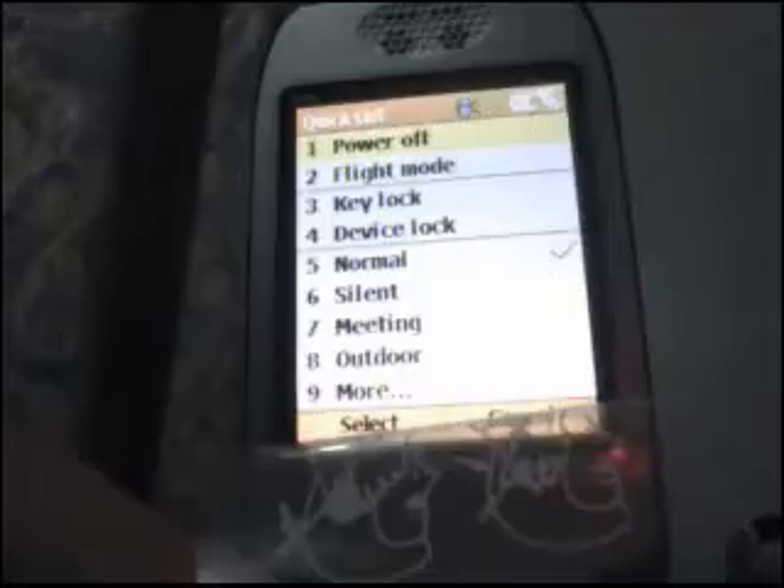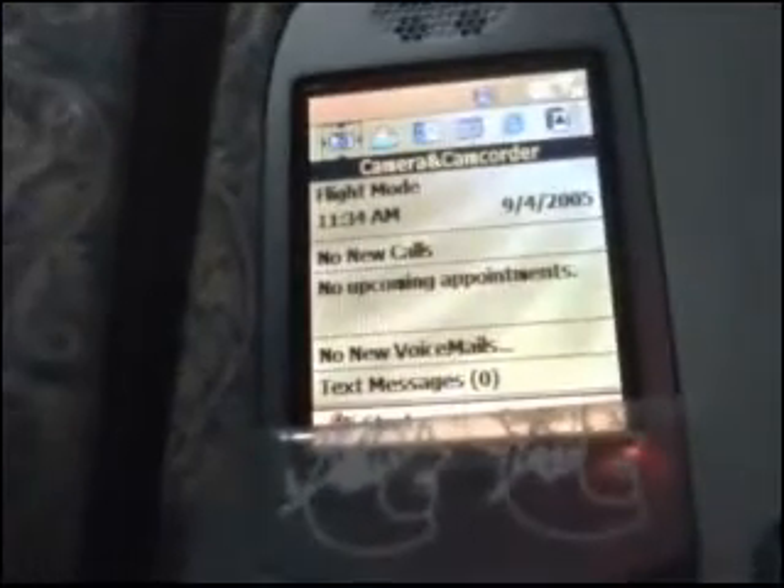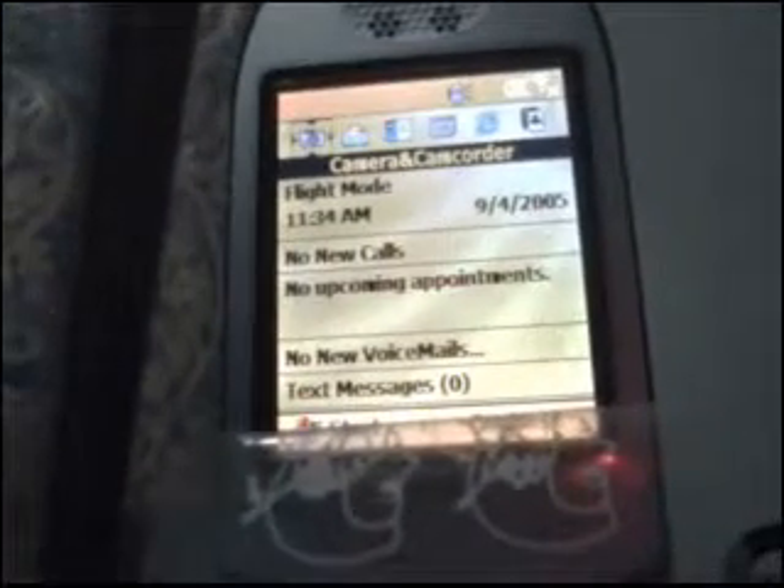I'm skipping a lot of the restarts because it takes long. Here, you'll press the power button once, and once this pops up, you're going to pick Flight Mode. Now you wait for it, and once it says Flight Mode at the top, we're going to hit Start.